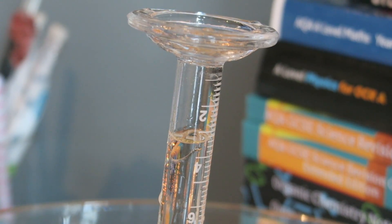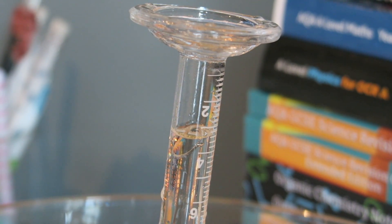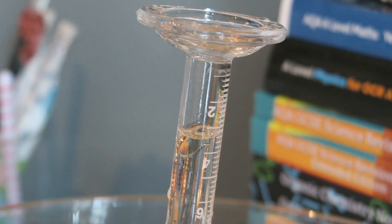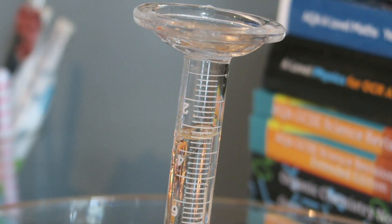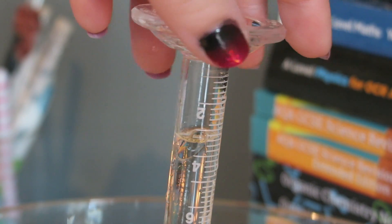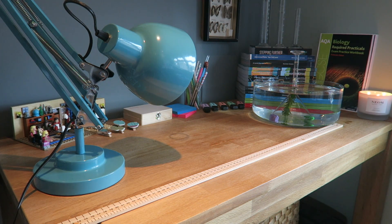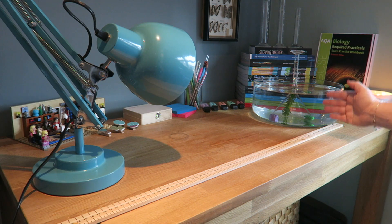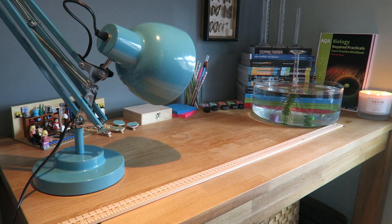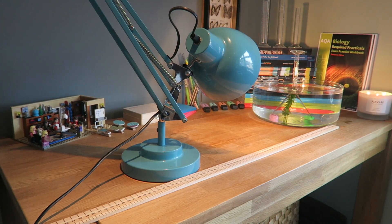You can see there's a gap at the top of the measuring cylinder — this is absolutely fine. There are two different ways of doing this experiment: we can count the bubbles being released, or we can record the volume being released. We just need to make note of the starting volume and the final volume so that we can record any volume of gas released. We can now introduce our light source, and we have our meter ruler here. We're going to be sequentially moving the distance from the pond weed to the light source. I've got the light source on — I can record it for 15 minutes.